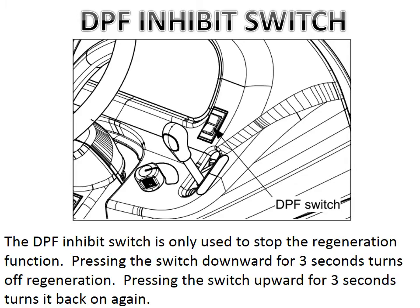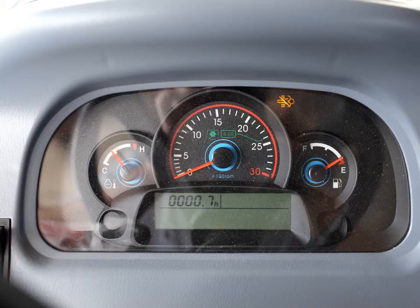There may be times when the operator wishes to prevent regeneration from taking place at that particular time. It is possible to turn off the regeneration process by depressing the DPF switch downward for about 3 seconds. At that time the inhibit indicator lamp will illuminate on the instrument panel indicating that regeneration has been inhibited and it is now in inhibit mode. The regeneration process has been stopped and will not continue until the switch is depressed upward for 3 seconds, or the key is cycled off and back on again to set it back to automatic mode.